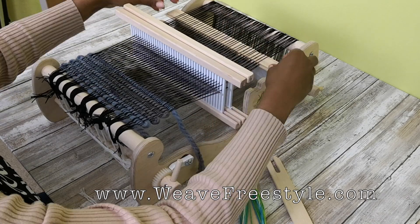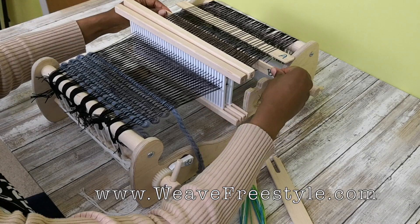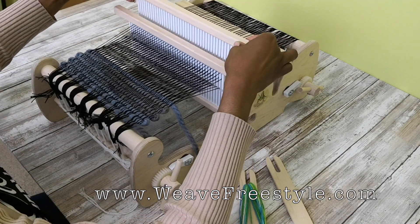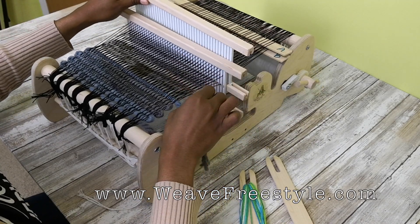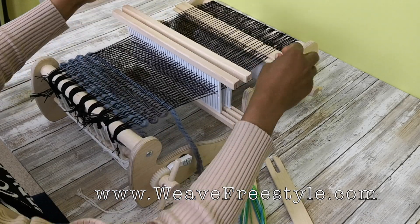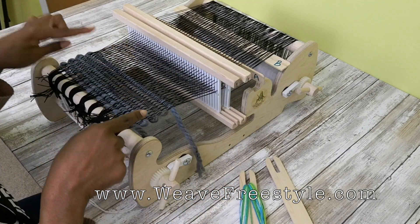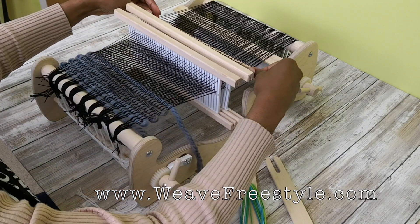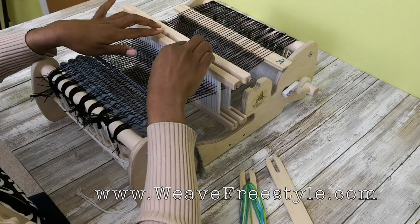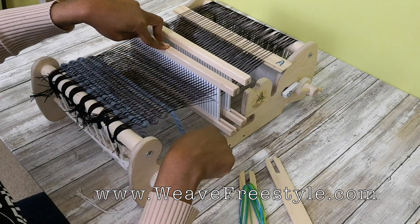Let's do it again. Pickup stick B, right to left on the bottom. Heddle 2 up, left to right on the top. Pickup stick A, right to left on the top. Heddle 1 down, left to right on the bottom.